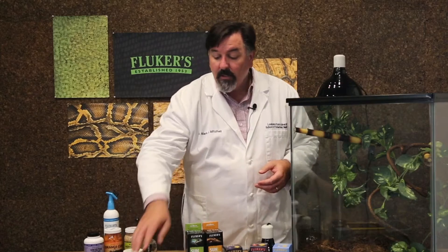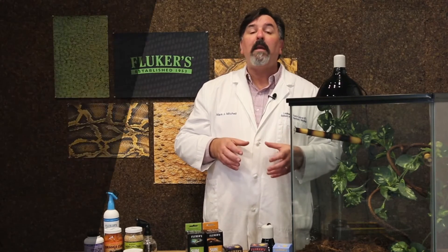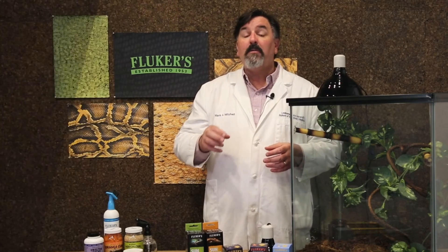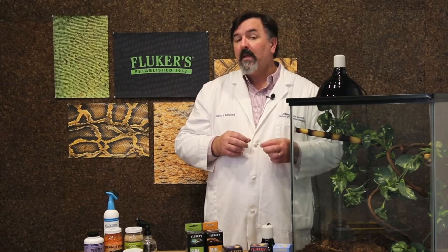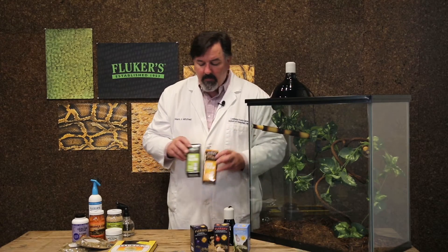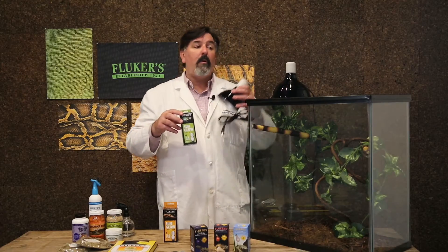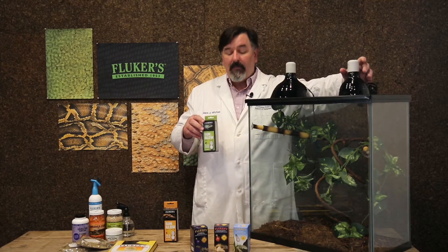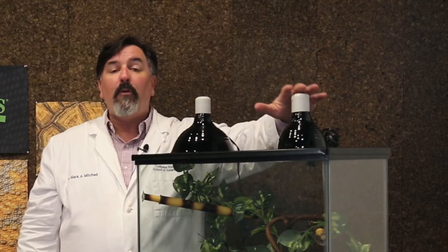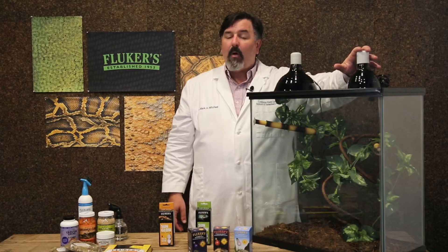In addition to incandescent lighting, it's also important that we provide our crested geckos UVB lighting. There's been some more recent research suggesting that these animals, like leopard geckos and many other lizard species, benefit from UVB exposure. To provide that, I recommend using the Fluker's SunGlow bulb — my preference is the 5.0 SunGlow bulb. It can be placed with a reptile clamp light on the opposite side of the enclosure to create a gradient of temperature and UVB. With that UVB light, it can be left on for about two hours a day — that's all it really needs.